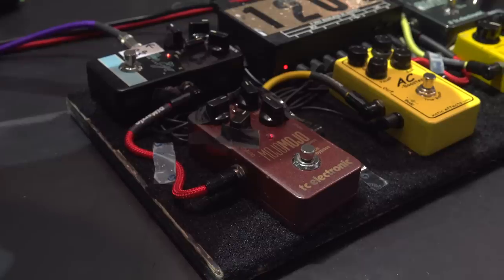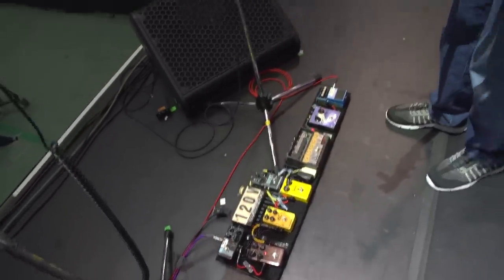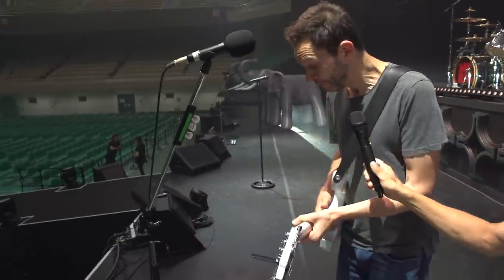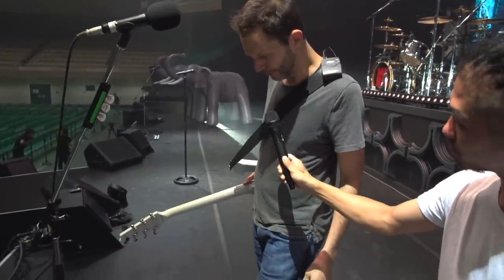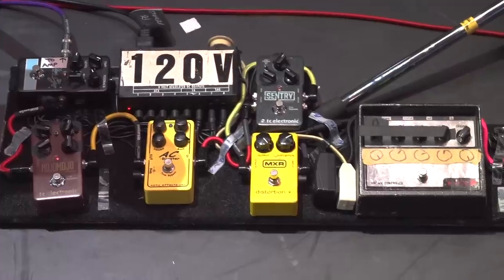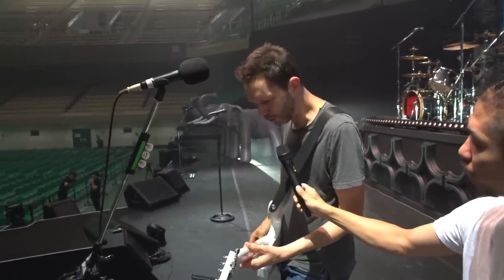Going to the end here, I've got my Mojo Mojo TC Electronic pedal on all the time when I'm not playing clean, which is pretty much all the time. And then I've got this one — it's kind of disguised — it's a Voodoo Labs Micro Vibe, which gives me that sort of wah-wah, whoa kind of sound, you know.